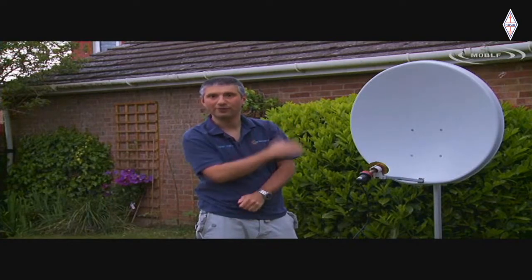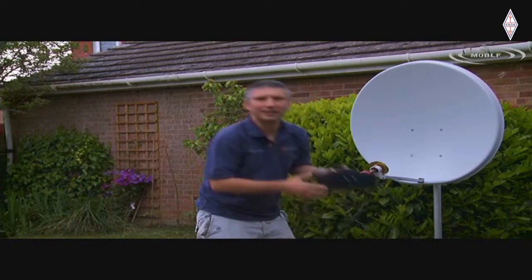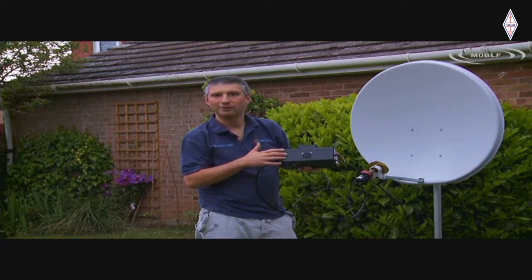Luckily, my setup isn't anywhere near strong enough to trigger that siren, but I have heard it on other people's signals a few times. Remember, we're effectively guests on this commercial satellite, and if we don't play nicely we may not get a similar opportunity in the future. So that's the theory - how do you actually get going on QO100? Obviously we've got the dish here, but a lot of the magic is actually in this box here. Let's open that up and I'll talk you through what I'm using.